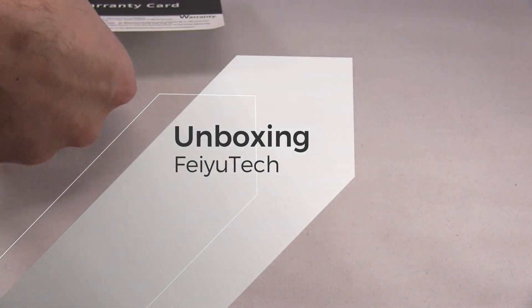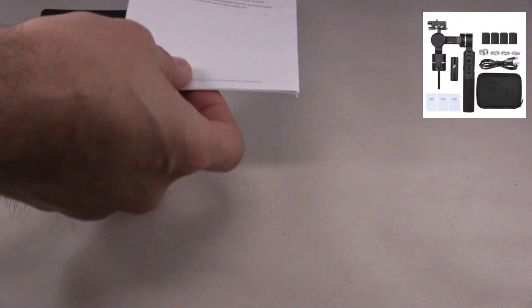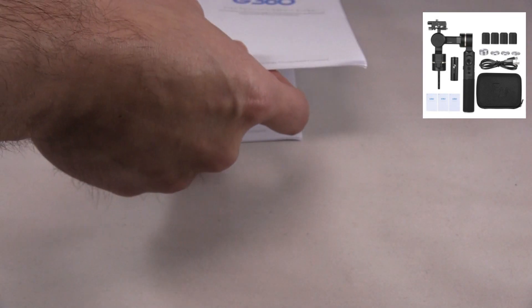It comes with a warranty card and a user manual. It has three different manuals for different languages.